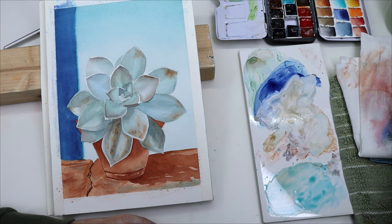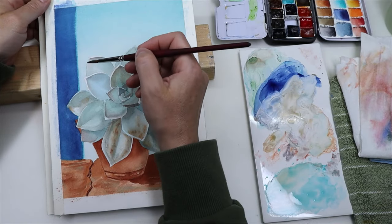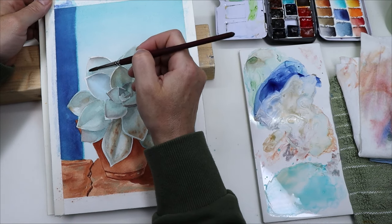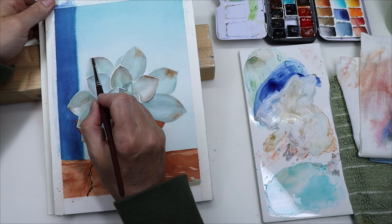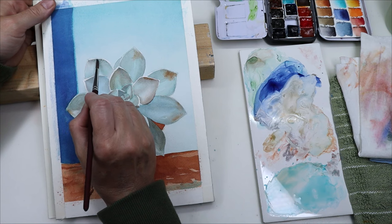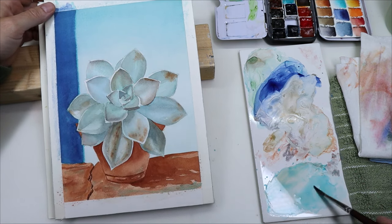Once that layer of shadows was dry, I added a light wash of teal over the whole plant, even where I had left the white highlights, because those highlights on the leaves aren't actual bright white — they're just a lighter teal color. That kind of tied everything together; the rusty spots and the shadows made it a little bit more cohesive.